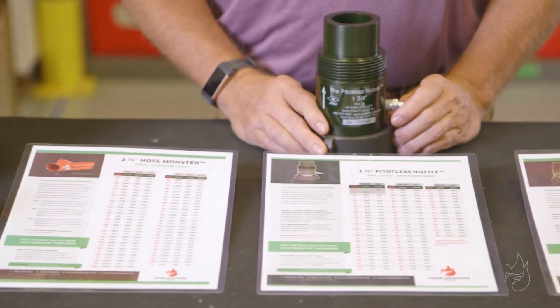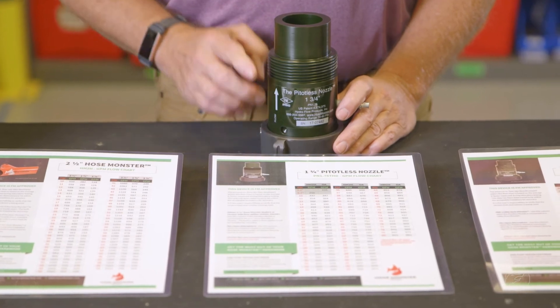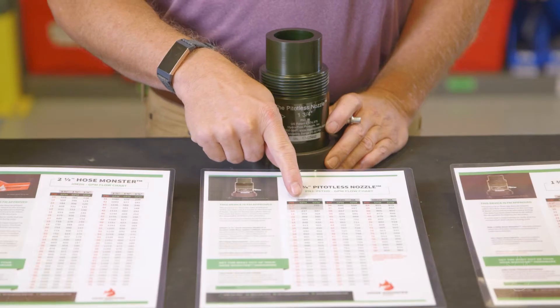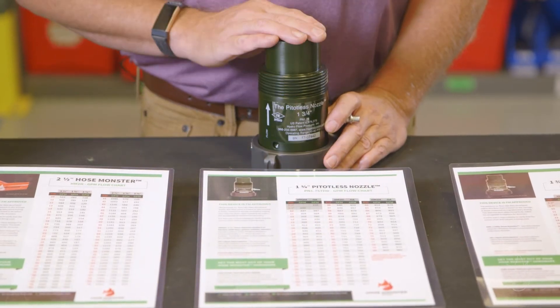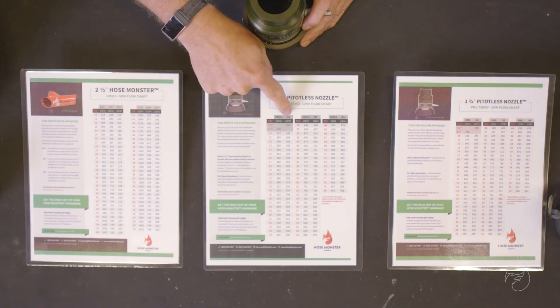Our inch and three-quarter threaded or T-style pedalless nozzle utilizes this flowchart. When the pedalless nozzle is applied to the legacy steel two and a half inch hose monster, we would use this column. Or connect it to a hydrant or landing valve and flow into open atmosphere, we would use this column.